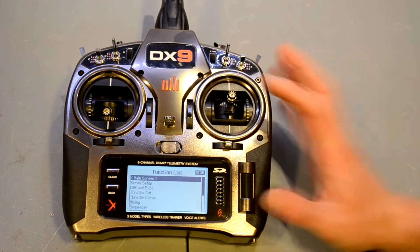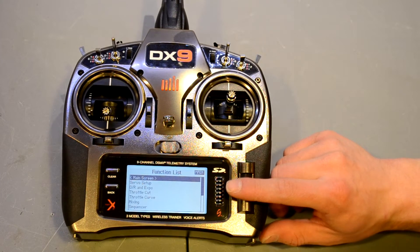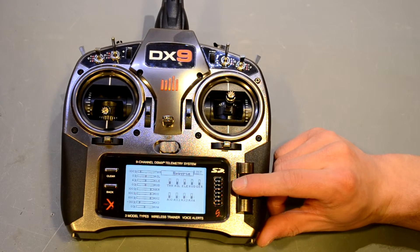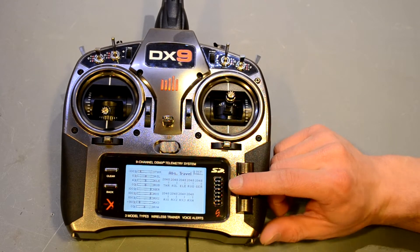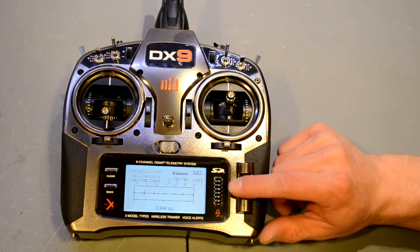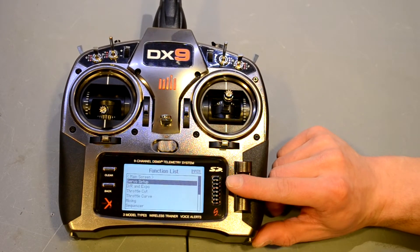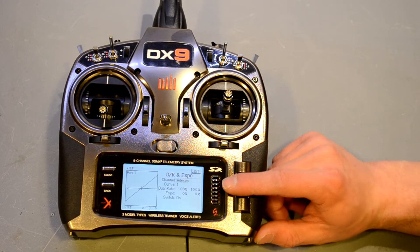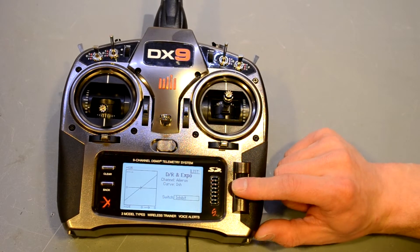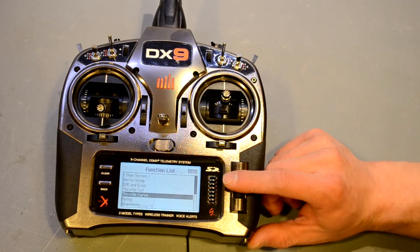Going into the function list, we're given many different options. Servo setup includes travel, sub trim, reversing, speed, and absolute travel — I've never seen that one before. Balance is very useful for fixed-wing and rotorcraft guys if you need to level your swash. Dual rate and curve is nice, and you can use any switch you want for dual rates — you're not limited to a dedicated dual rate switch. You can also set throttle cut and throttle curve.